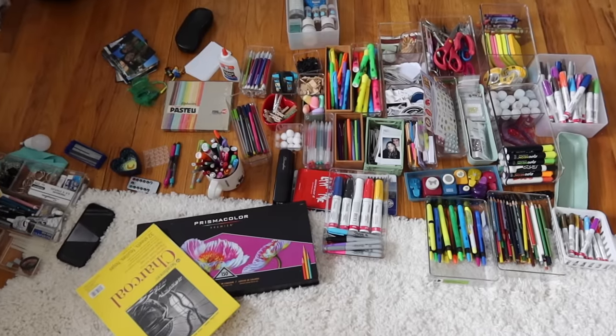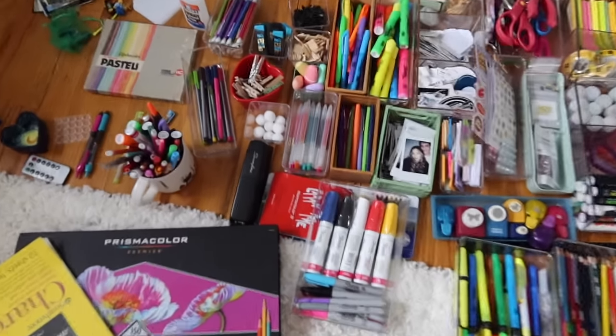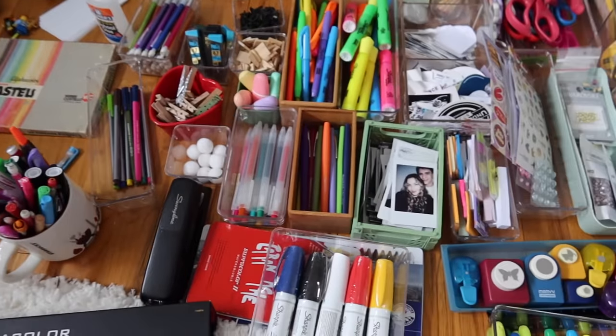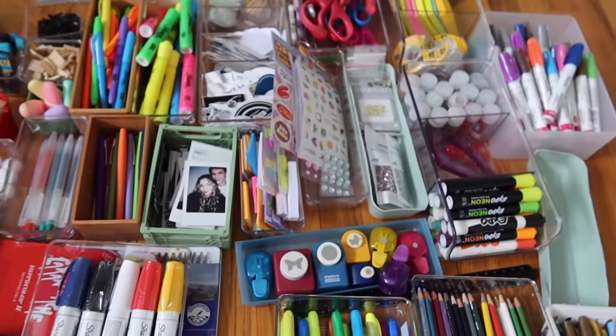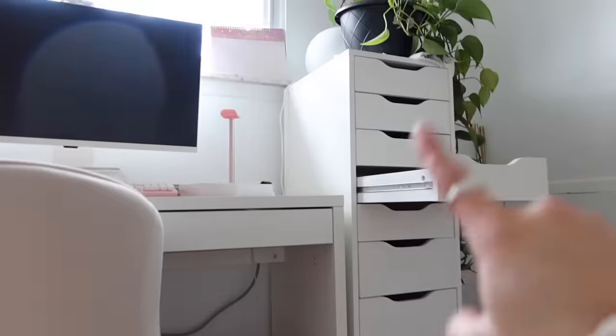I've honestly just spent the last probably two hours organizing art supplies. I have tons of art supplies and for the longest time they haven't had a good designated spot. I'm so glad to basically have this whole area, these drawers, and this cart available to organize and store everything. Now I'm going to start putting some of it in these drawers.